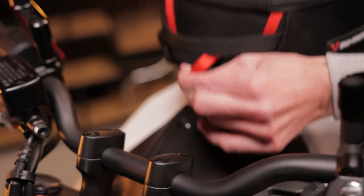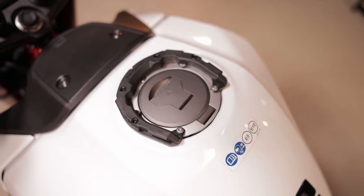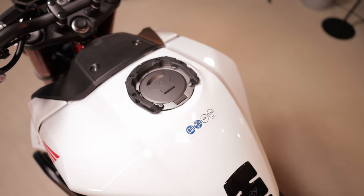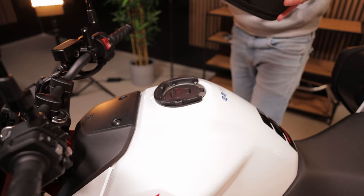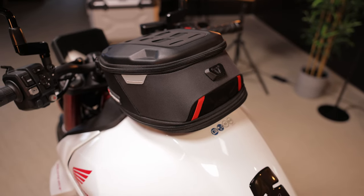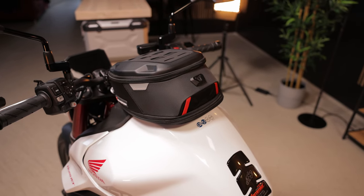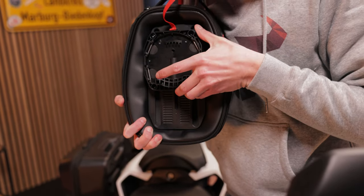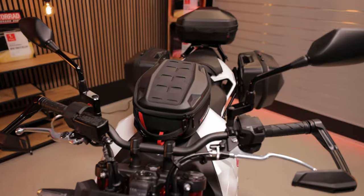Let's move on to the luggage. Of course our tank bags can't be missing on the new Hornet. Simply mount the pro tank ring with six screws and you can easily attach all pro tank bags. The adjustable top ring allows you to find the right position on the tank — super handy even if you already have a tank bag and now want to transport it on the Hornet.